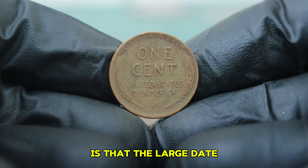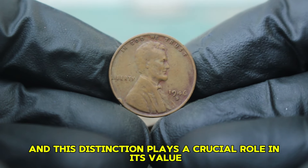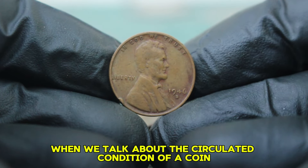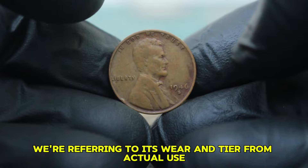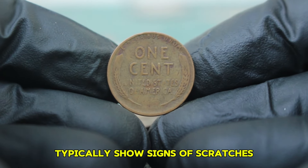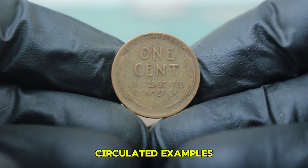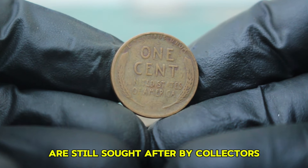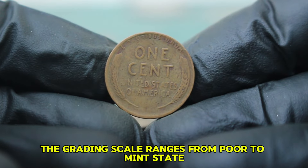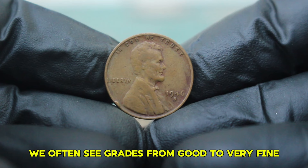The large date version differs slightly in appearance from the small date version, and this distinction plays a crucial role in its value. When we talk about circulated condition, we're referring to wear and tear from actual use in daily transactions — coins in this condition typically show signs of scratches, nicks, or a faded design. For the 1946 wheat penny with an S mint mark, circulated examples are still sought after by collectors, though their value can significantly differ based on their condition. The grading scale ranges from poor to mint state; for circulated coins, we often see grades from good to very fine.